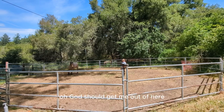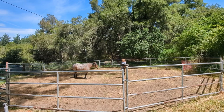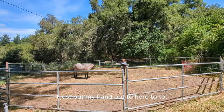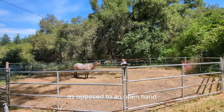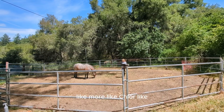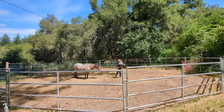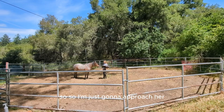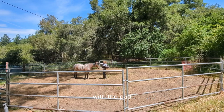She's thinking, oh god, she'll get me out of here — but then she always comes back, which is quite funny. I'll just put my hand out to her. If you notice I'm doing it in a fist as opposed to an open hand, and the reason for that is because an open hand can look more claw-like. She's not bothered by it anyway, so I'm just going to approach her, and she is pretty comfortable with me there with the pad.